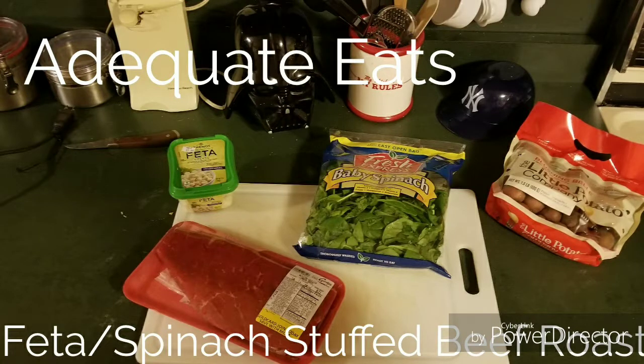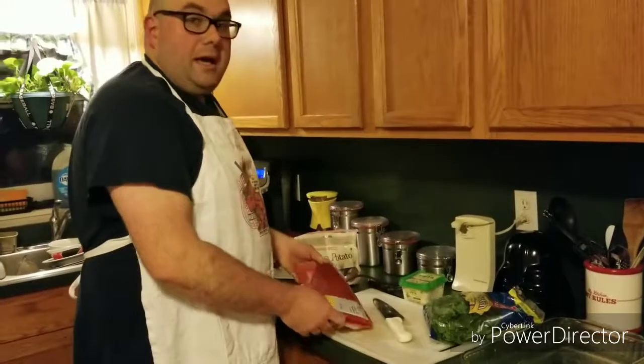Welcome to Adequate Eats. Today I'm making my own creation — this is one of those things I never found a recipe for on Google, so I made it up myself. It's feta and spinach stuffed beef roast. Let's go.